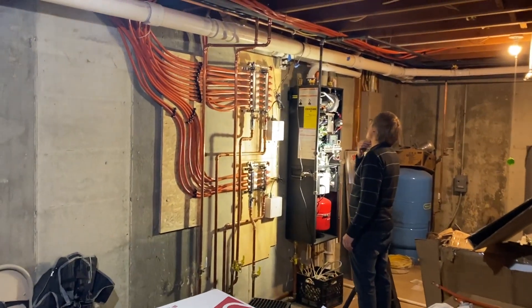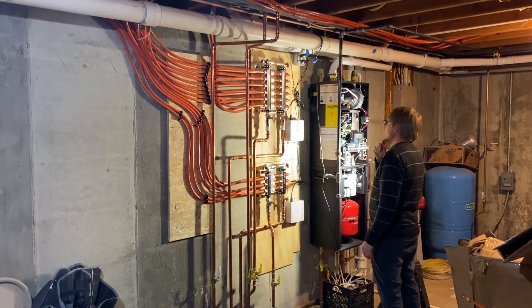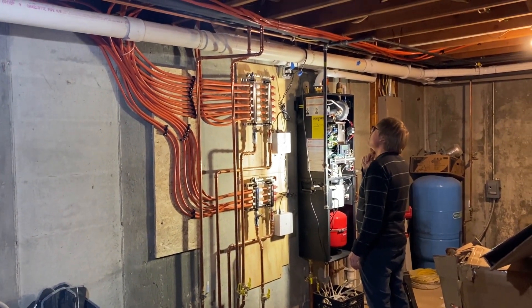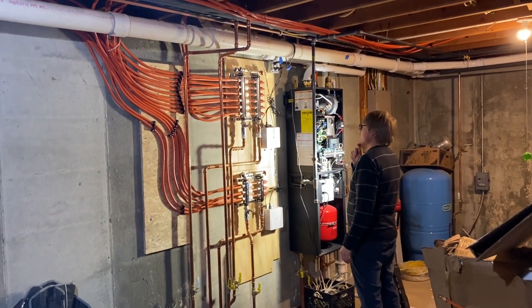Best way to do it: we'll unplug the boiler, unplug the manifold controllers, then pop all the actuators on, plug those four-wire actuators into the manifold controllers, and then plug everything back in.